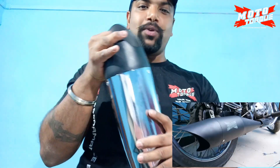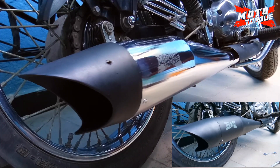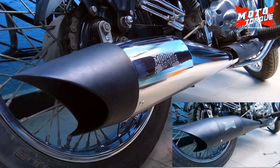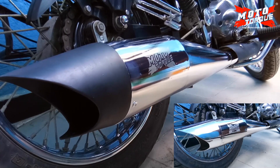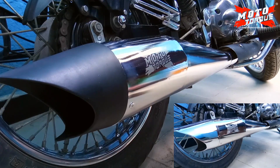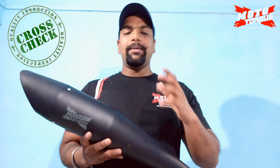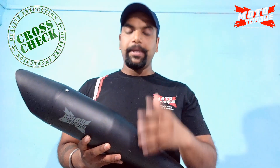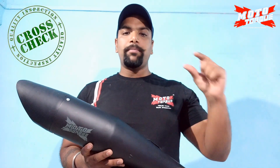Let's listen to the sound — how is the sound? It will have some effect on the mileage and engine. Because the Motortok company makes all silencers dino approved. Dino approved means it is tested on a dyno meter for power and torque. All silencers are dino approved, which means a 15% gain in performance.